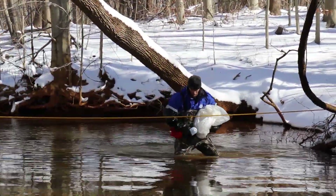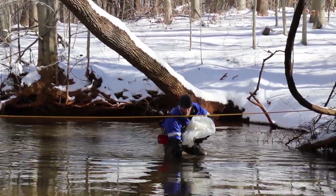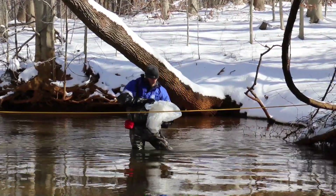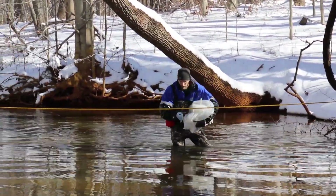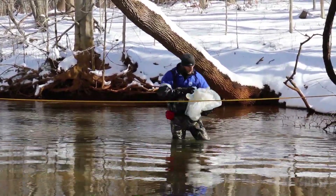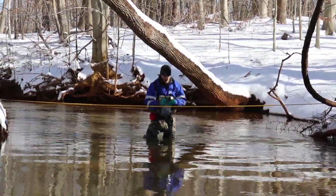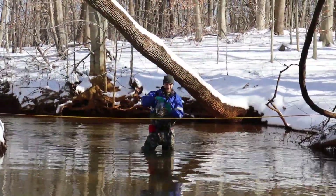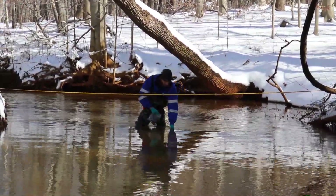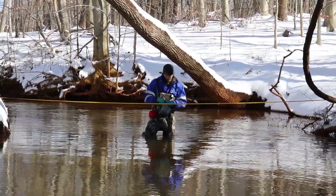I take ten samples across the stream, evenly divided, to get a true representation of the stream — taking more water from areas where there's heavier flow. When I'm taking the sample with the bottle, I make sure to get a full profile of the entire water column, starting from the bottom and working my way up as it fills. After collecting that sample, I still take additional samples with the little brown bottles, which are used for other analyses such as dissolved organic carbon (DOC) and other types of measurements.